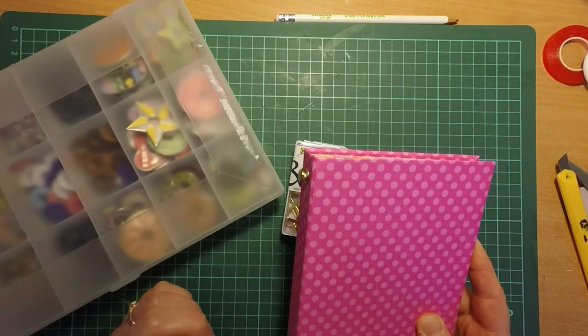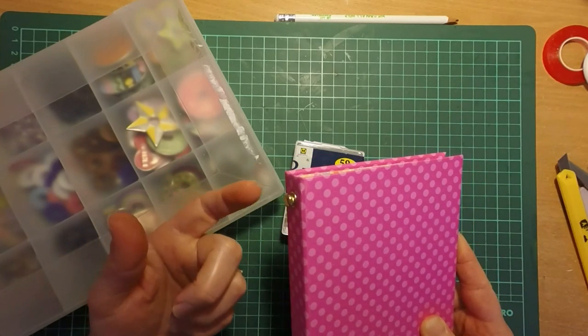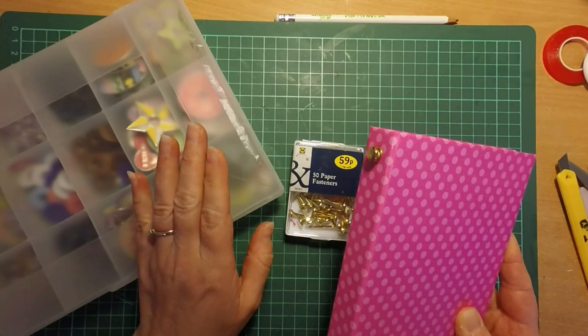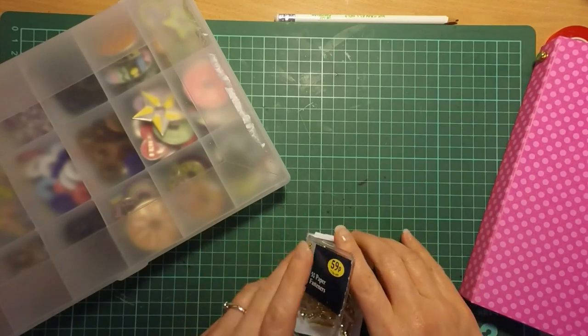So I thought I'd come along and just show you exactly how I do it. Basically it's just like the Tim Holtz hitch fastenings, which is just a paper fastener and an eyelet. I just thought I'd show you what I do in order to put them together — it's super easy and really good.